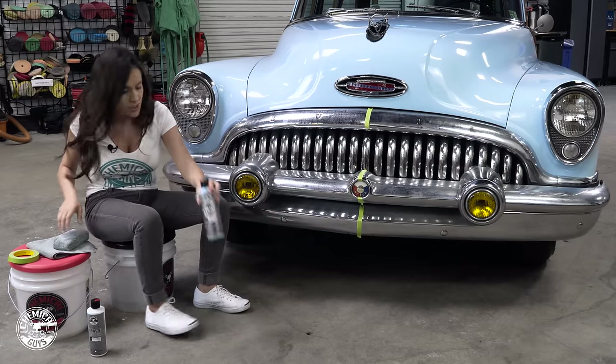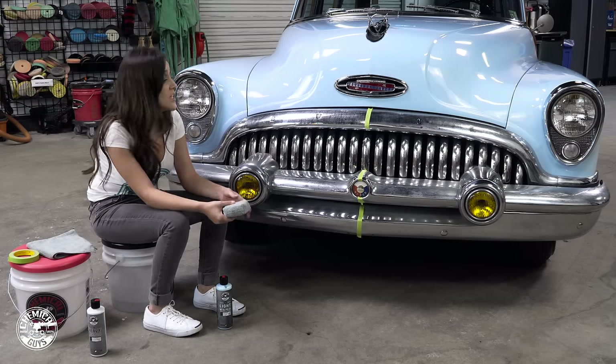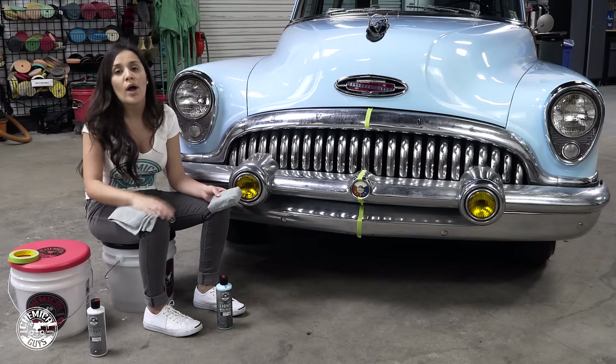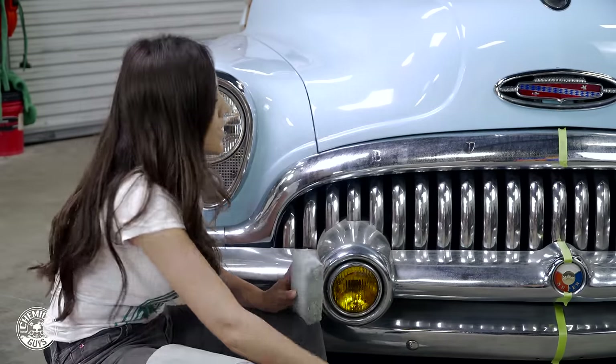So we have light metal polish and I'm simply going to apply it with an applicator. It's very easy to do by hand — I don't need to use a machine, I don't need to pull out a drill. It just takes it right out with elbow grease. I also have a towel so I can wipe away and show you. I'm going to test it on this area so you can see how easy it is.